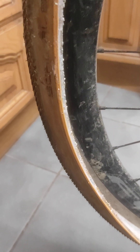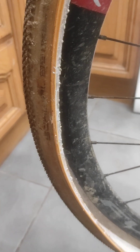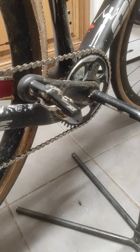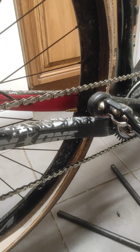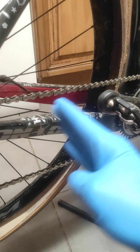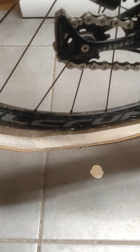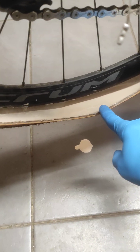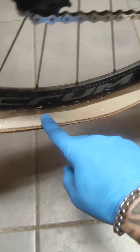A pair of Fulcrum DB 800s, and these are running Schwalbe G1 All Around 35mm. Now I put them on the other day and spun the back wheel on the stand, and the back wheel was really chucking the bike out — the stand was shaking. That led me to believe that some of the sealant had probably congealed within the tire itself, just like a big hard lump at the bottom creating an imbalance. My hunch was correct.